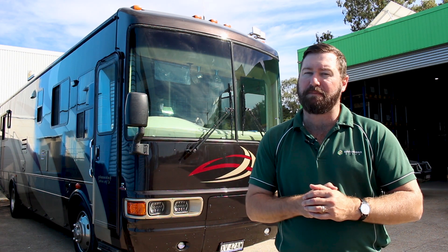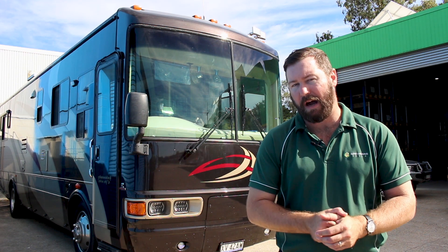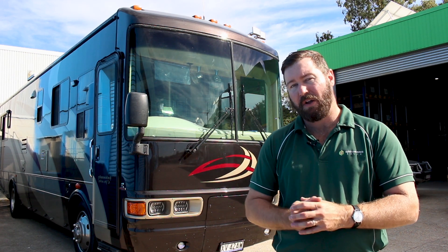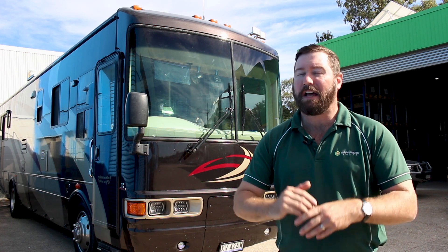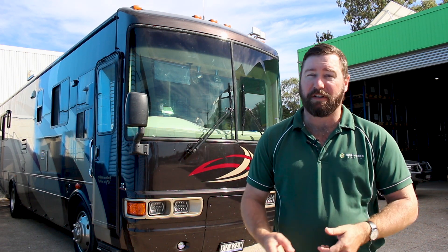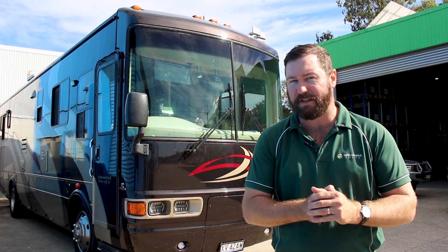Everything that we've put into this motorhome allows it to be run off grid and away from power. We can run the microwave when it's stationary, we can run the aircon when it's stationary, for limited times. But it does mean that this system has been well designed with quality products and quality installation from systems with a proven performance.